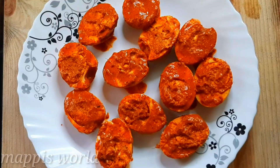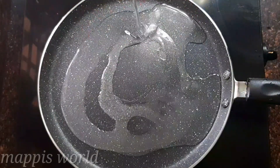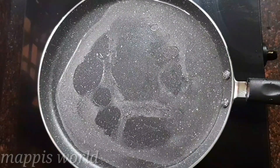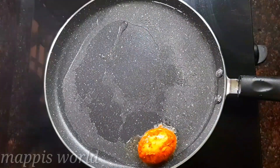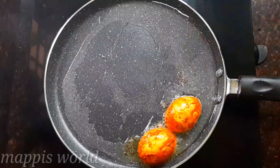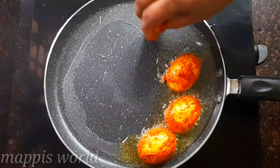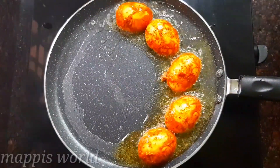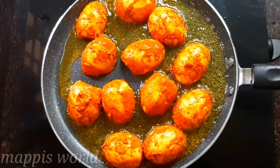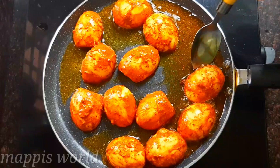Now we are going to fry the sauce. I am going to put a pan on the stove. We will add it to the pan and fry it. If we have high flame or medium flame, we will cook it on medium flame.